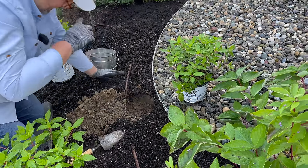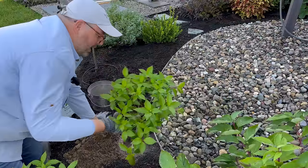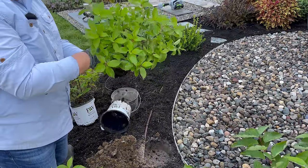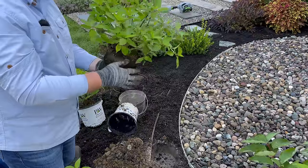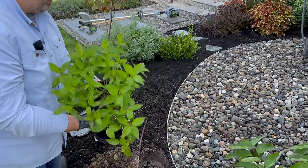I like to plant things a little bit higher just because it leaves room for compost to go on top without drowning the root ball. Great roots — very nice. I'm just going to get a little of that off the crown. There's been a little bit of damage from me tossing them around today, but they'll be okay.